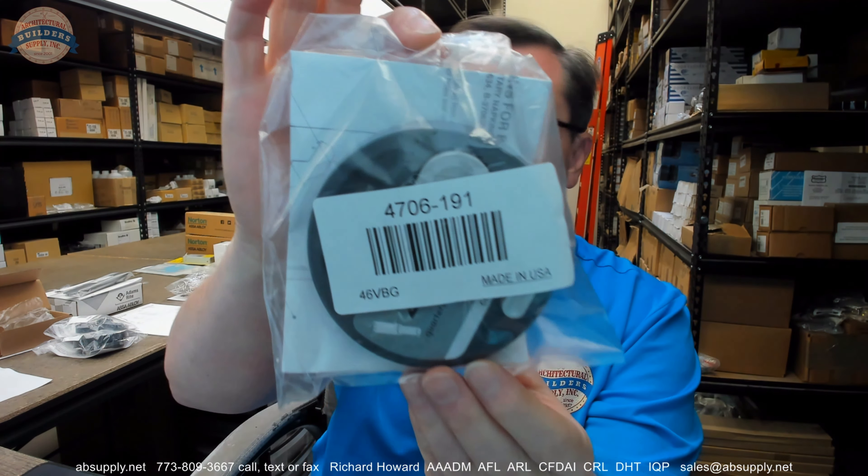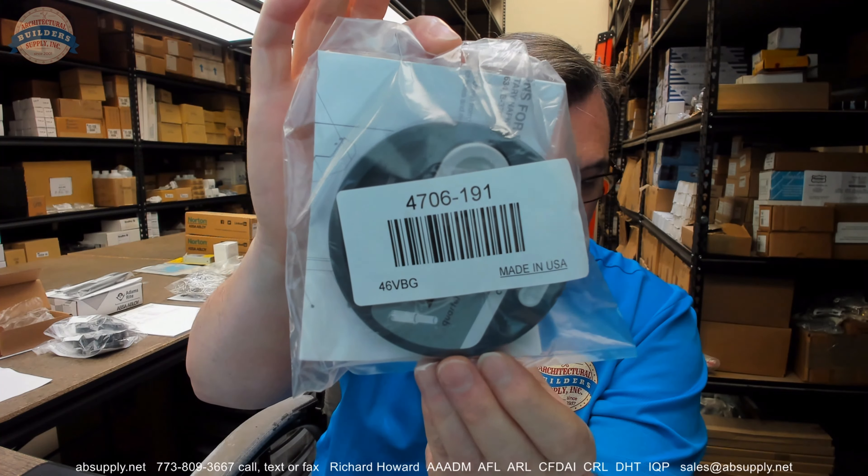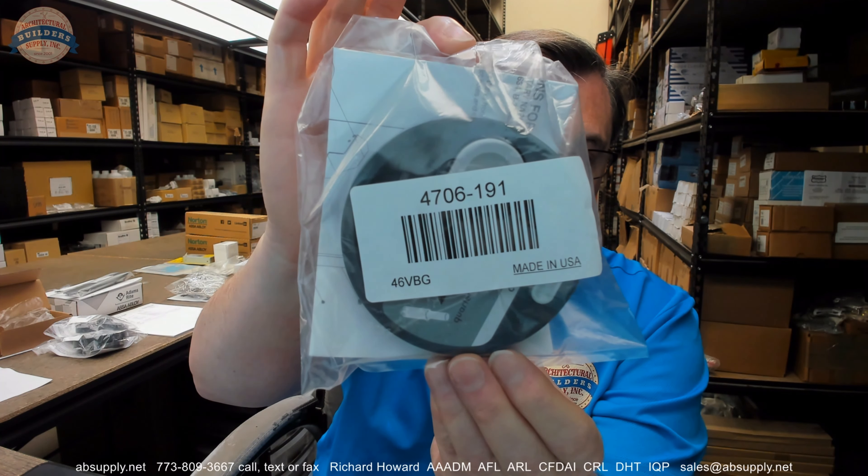Hello, my name is Rich Howard, owner of Architectural Builder Supply, and this video is to bring you a closer look at the Bobrick number 4706-191.